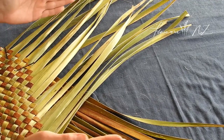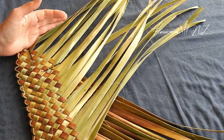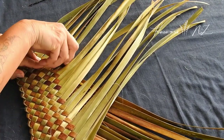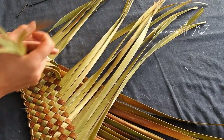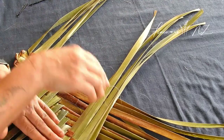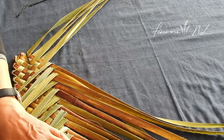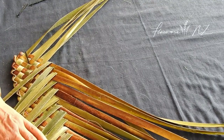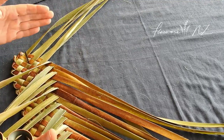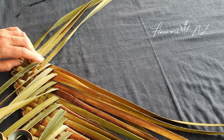Now we want to achieve a rectangular shape, and in order to do that we need to turn the sides. This whole project is going to be takitahi — over one, under one. It's slightly different if you're working with takirua — that's over two, under two — or any more complicated patterns, because you need to work out a way of securing the sides when you turn them in.